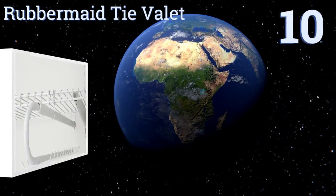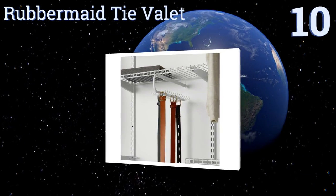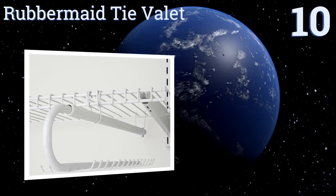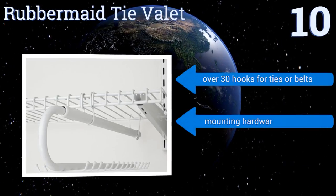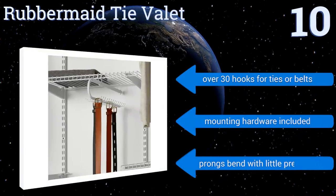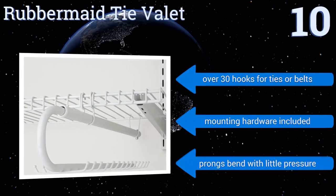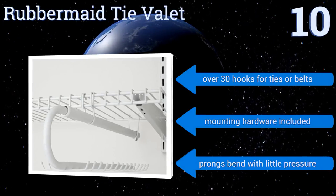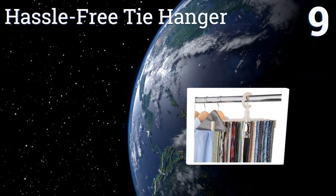Starting off our list at number 10, the Rubbermaid Tie Valet is designed to add storage and organization to your existing Rubbermaid closet kit configurations, and features sturdy easy-gliding ball bearings to ensure smooth operation. Be aware that if you don't have the other kit, this won't work. It comes with over 30 hooks for ties or belts and all the mounting hardware, however the prongs bend with little pressure.